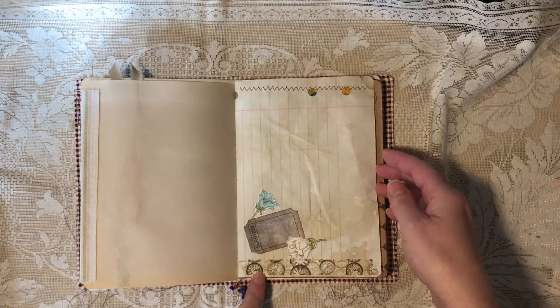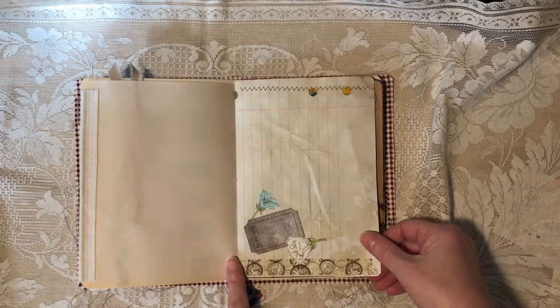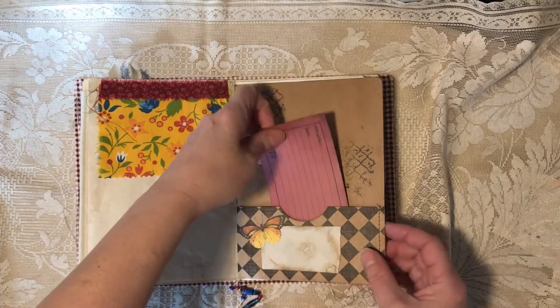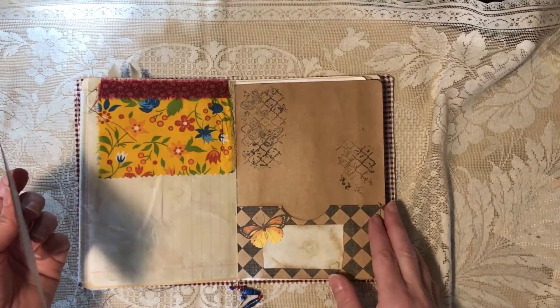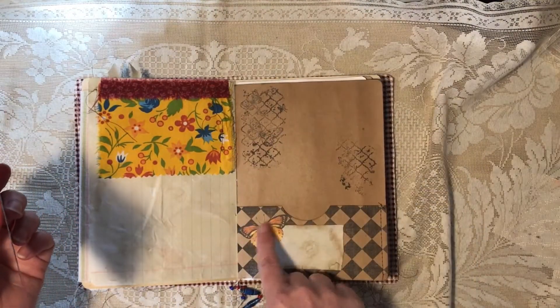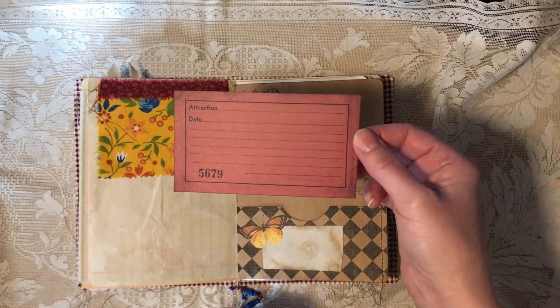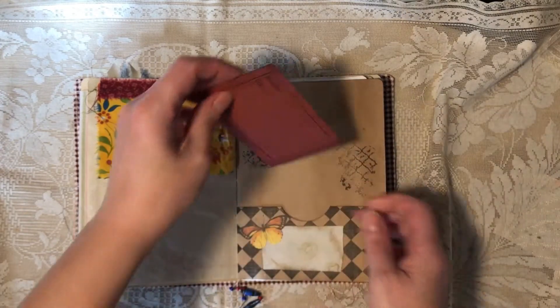This is a lighter weight vintage drawing paper with scrapbook paper, magazine snippet, fabric, scrapbook paper. This is a coffee dyed notebook with washi and some fabric. This is scrapbook paper — it's like a craft type with rubber stamping. It's just scrapbook paper but I thought the color matched well. I added some washi tape.